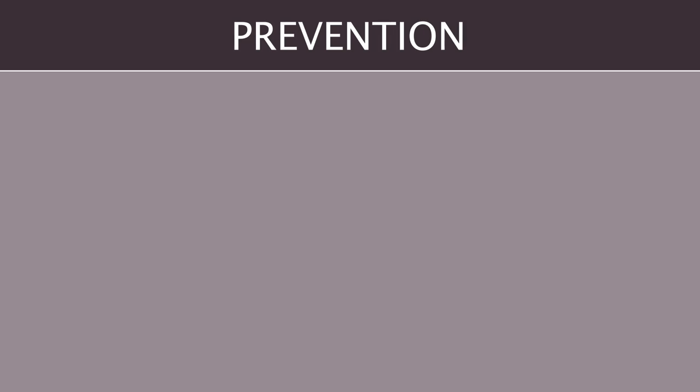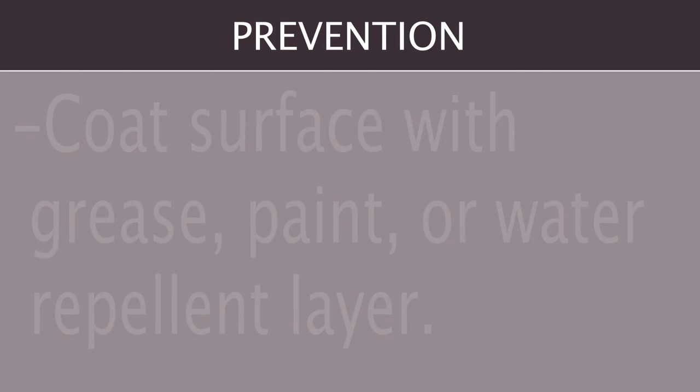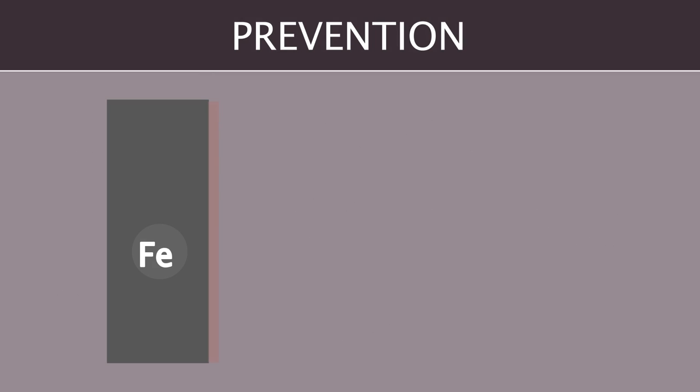Now that we know how iron rusts, what can we do to prevent it? The first method is to coat the surface with grease, paint, or a water repellent layer. Here we can see water being repelled by the coat of water repellent paint.